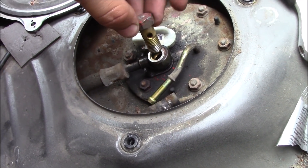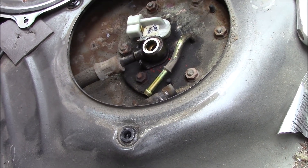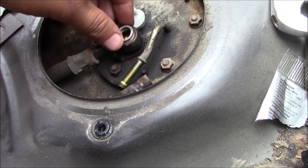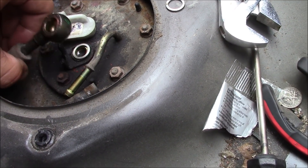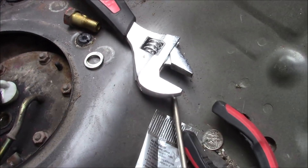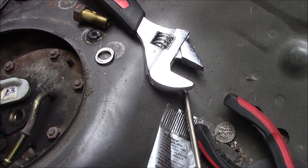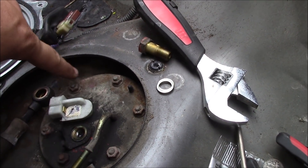Be careful when you take this banjo bolt out of the hole — there will be a washer on the top and also a washer on the bottom. Go ahead and grab those and set them to the side, because you will definitely need those to put it back together. You don't want to have to go buy those. Now let's take off all these little eight or ten millimeter nuts and get this thing off.